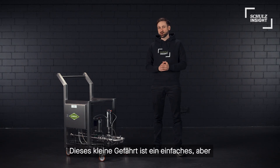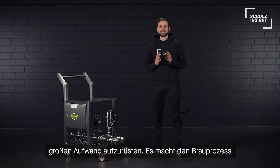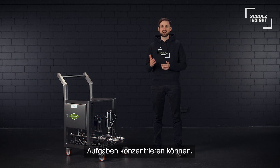You see, this small device is a simple but powerful tool to upgrade your system without big modifications. It makes your process safer, more consistent, and just more convenient as brewers can focus on other tasks during brewing.